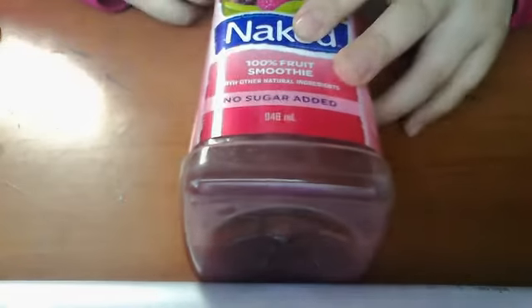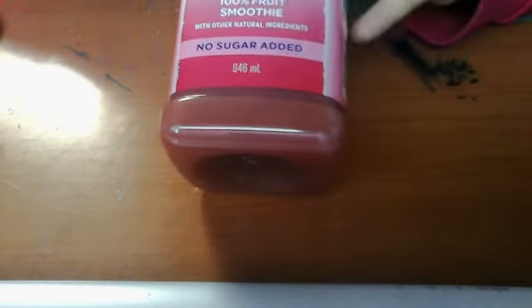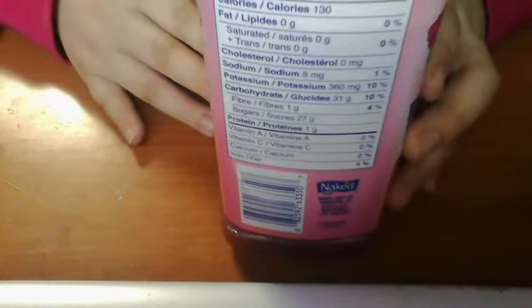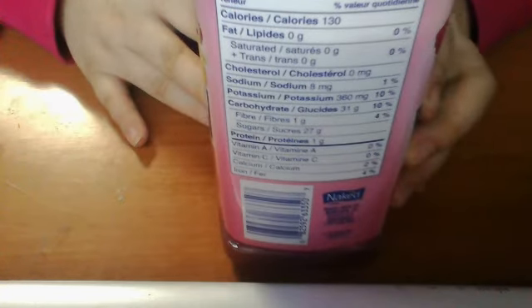It's 100% fruit smoothie, and there's no sugar added in this bottle. It contains the fruits inside: 12 blackberries, 8 raspberries, 8 strawberries, 7 and a third apples, and 1 banana — it says right here.